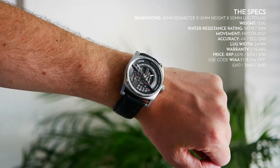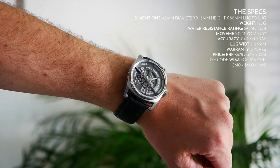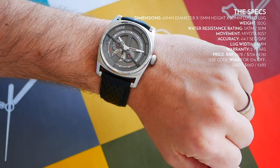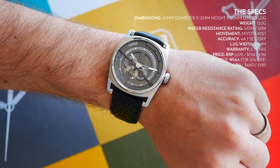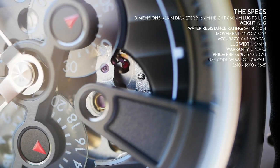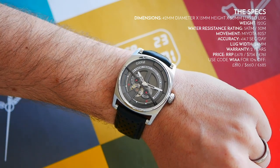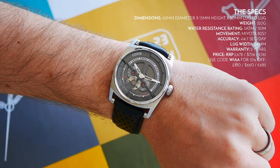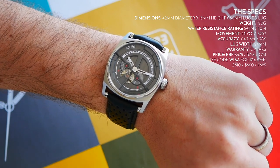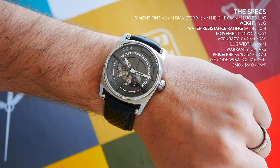It does feel relatively chunky — in terms of weightiness it feels like a good quality timepiece, which is always good. Water resistance is 5 atmospheres or 50 metres, so don't go swimming with it. The movement uses a Miyota 82S7. We'll touch on that later when we look at the movement in closer detail, because we have the open heart at 7, which is a nice touch. The accuracy is a little bit disappointing, coming in at plus 14.7 seconds a day — I like to see movements within 10 seconds a day if possible.